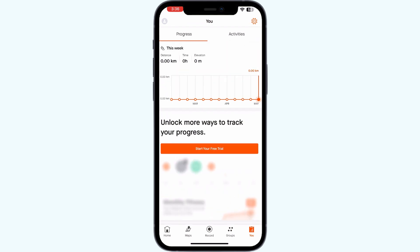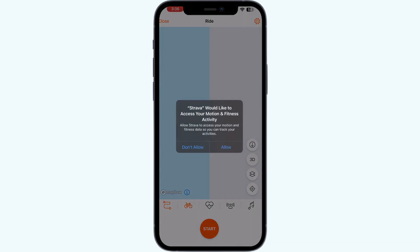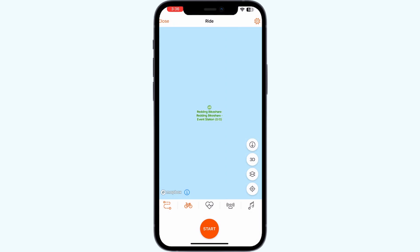Step 3: Troubleshooting syncing. If you encounter issues with syncing, you can troubleshoot by recording a new activity, ensuring you have a good data connection, logging out and logging back into your app, and turning your phone off and back on multiple times.